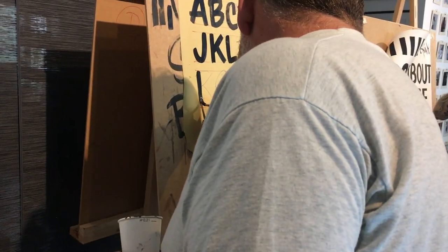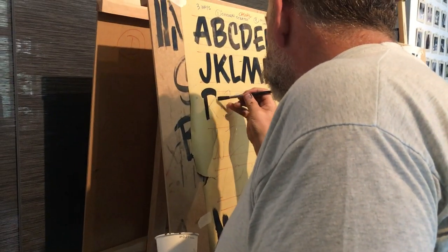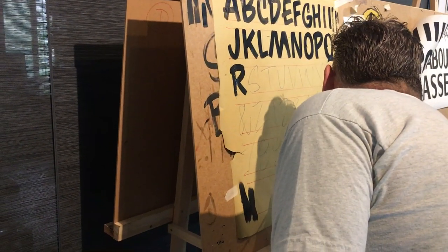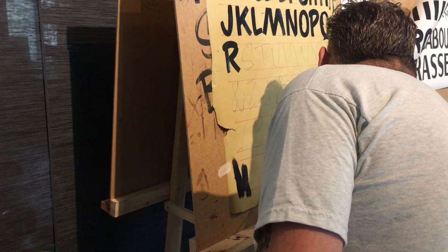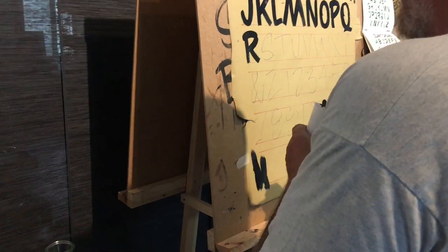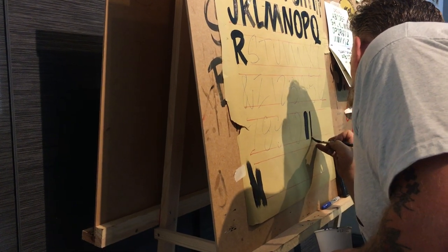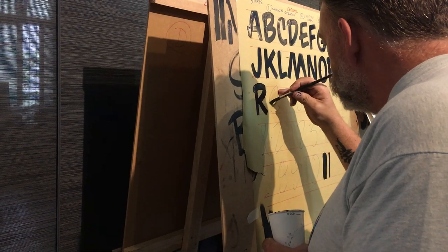Do you generally use Cho Cho brushes for casual? Yes, yeah. With this brush I can still get a very wide letter or a very thin one — I can really push it out. Same brush. It's the pressure you're putting on it. What size is the brush then? This is probably a number 8 or 10. Here's the Sassy S.